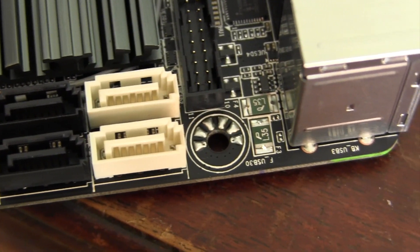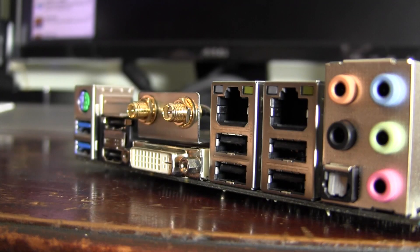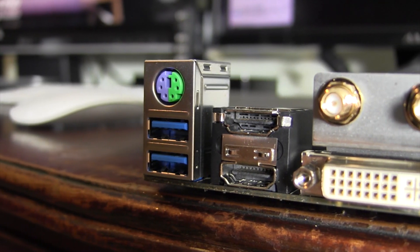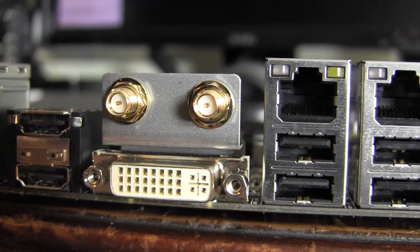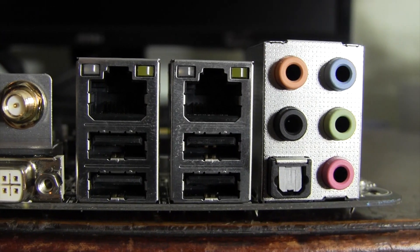Getting into the rear I/O, this one is a bit different than most. On the back, we find a PS2 combination port, 2 USB 3.0 ports, dual HDMI ports, 1 DVI port, 2 Wi-Fi antenna connections, dual gigabit ethernet ports, 4 USB 2.0 ports, as well as the various audio ports.